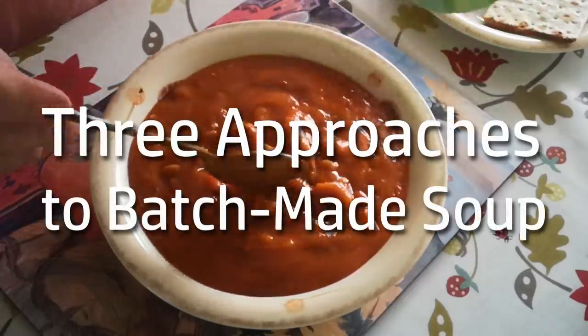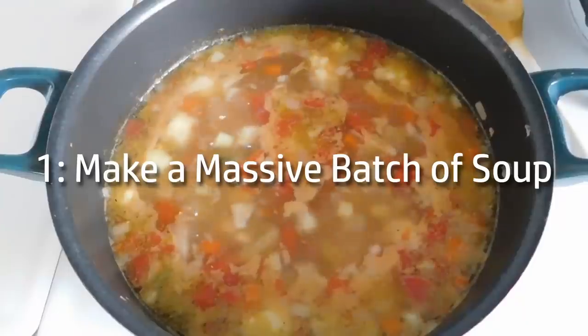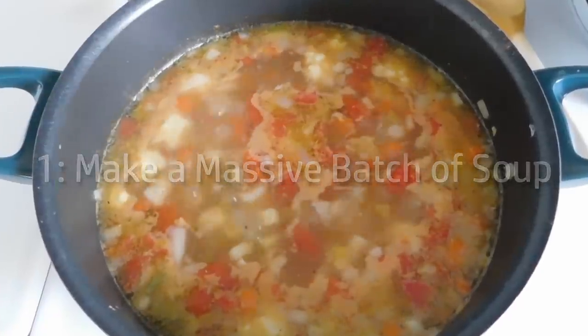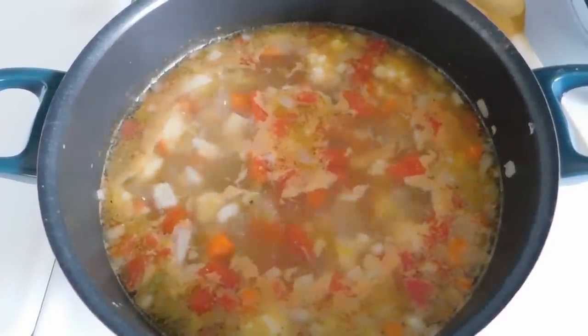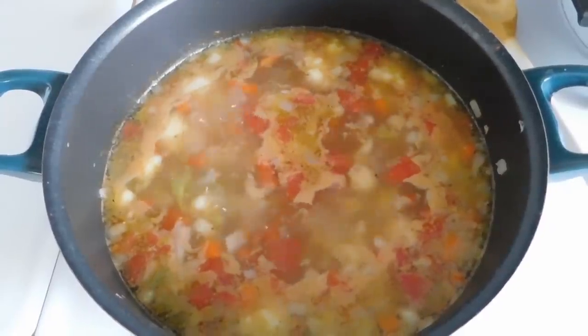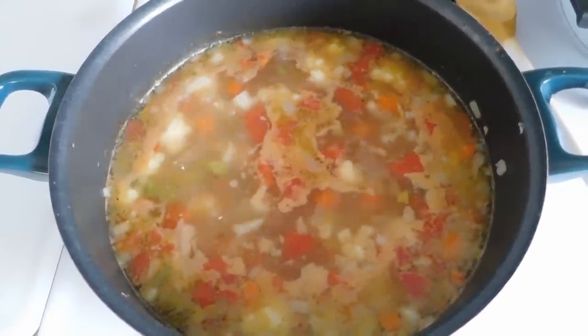There are, I think, three approaches to batch-made soup. Firstly, you can just make a massive batch of soup in one go — throw a load of vegetables and stuff into a pot, cook it for a while, portion it out, freeze some, chill some and so on. But you end up eating the same soup every day, which might not be what you want. If you have the freezer space, you could overcome that by making several batches of different soups and eating them in rotation.